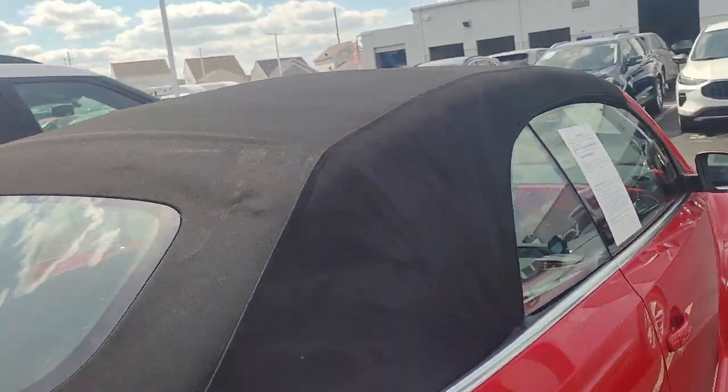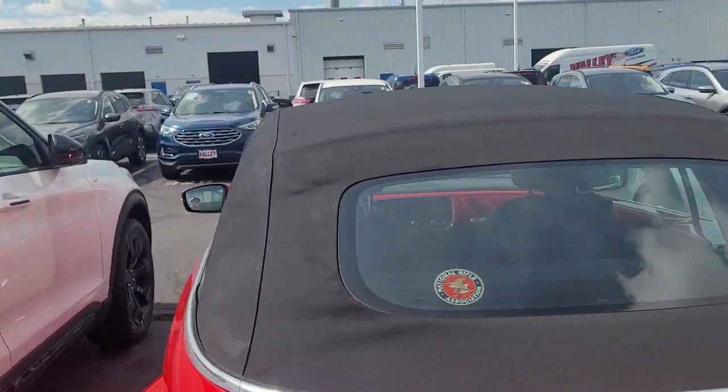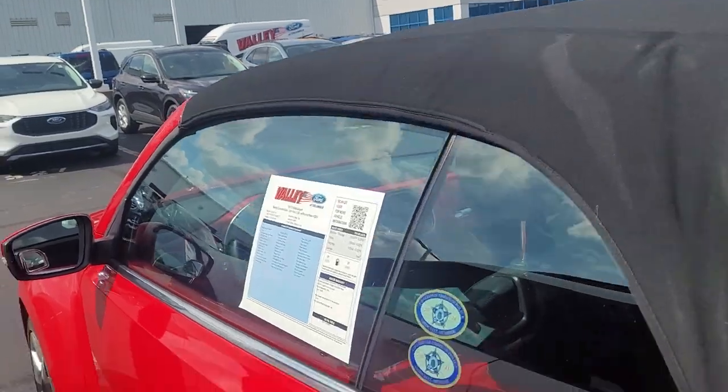Looks like it's a convertible top — looks good. I don't see any tears or anything like that in the top.